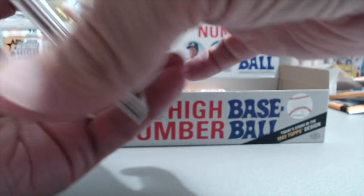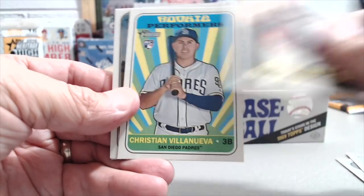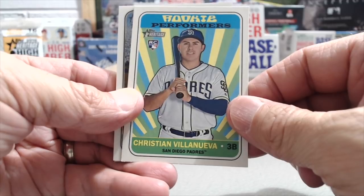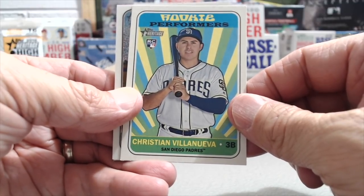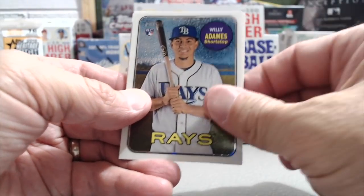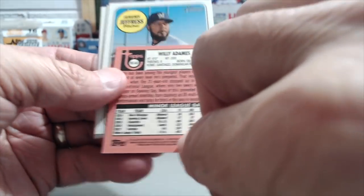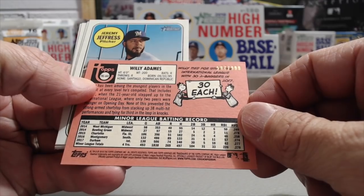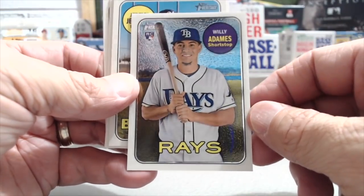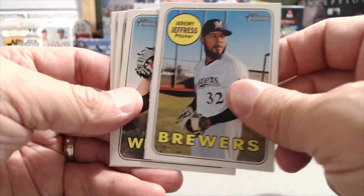We'll post the codes below in case you're looking for those. Some of them are not on that little Topps logo. Christian Villanueva, Willie Adamis — and I think this is base chrome. Yeah, base chrome, very shiny. I think this is the first high number chrome we've seen so far this year. They look the same as base, but they're really slick looking.